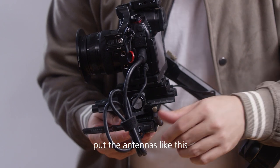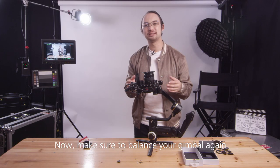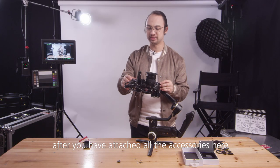Put the antennas like this. Now make sure to balance the gimbal again after you have attached all the accessories.